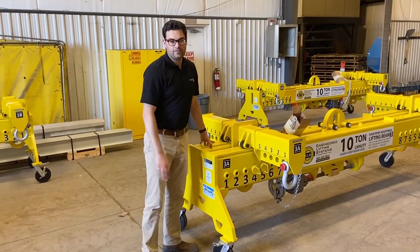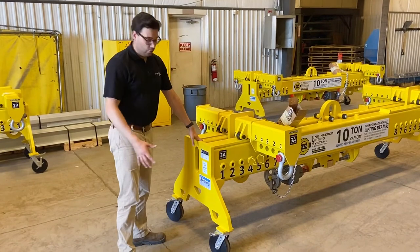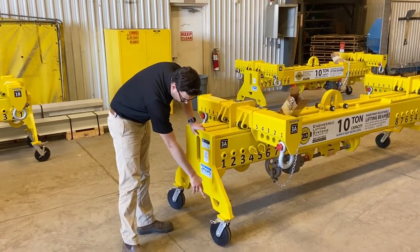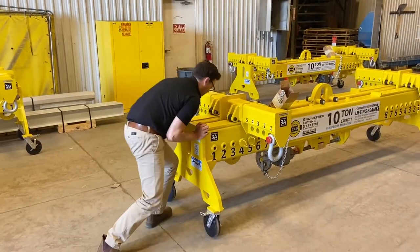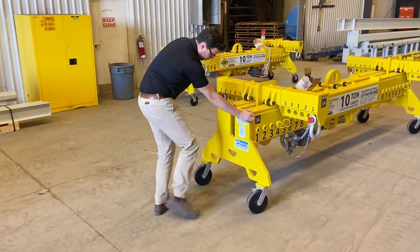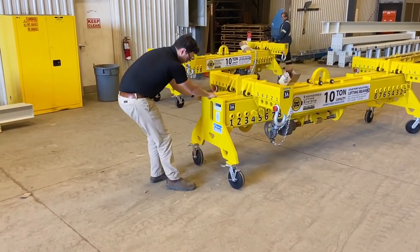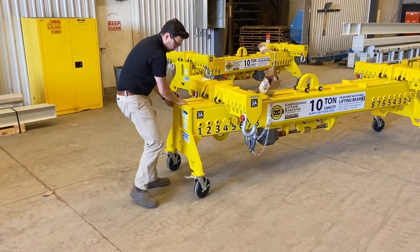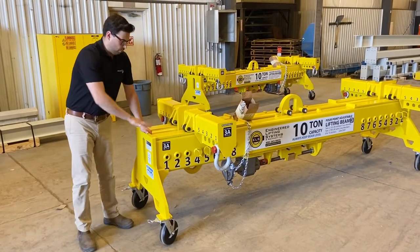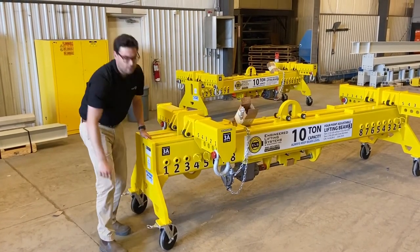The tare weight of this lifting beam is approximately 2,700 pounds. For ease of movement, it's been mounted on four swivel casters. The casters have both a swivel lock and a wheel lock. If the overall profile of the beam is too tall with the casters on, they're easily removable with four bolts.